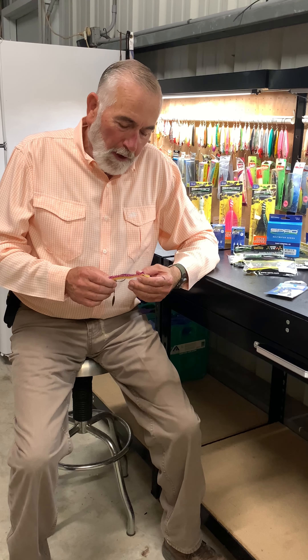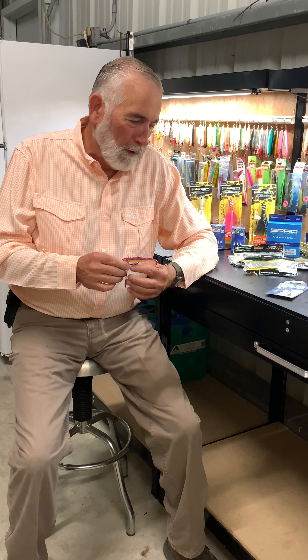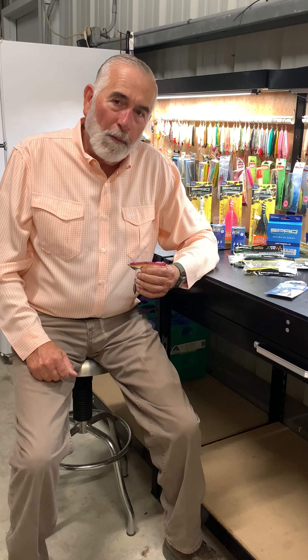Howdy folks, Everett Johnson, Texas Saltwater Fishing Magazine. Thanks for tuning in today. Got an exciting new and innovative product we want to introduce, and this one comes from Spro Gamakatsu.